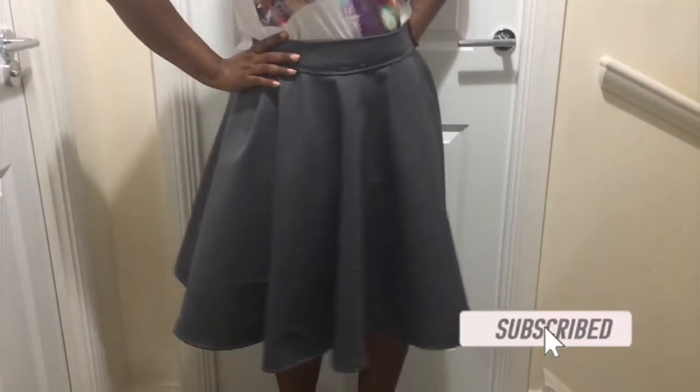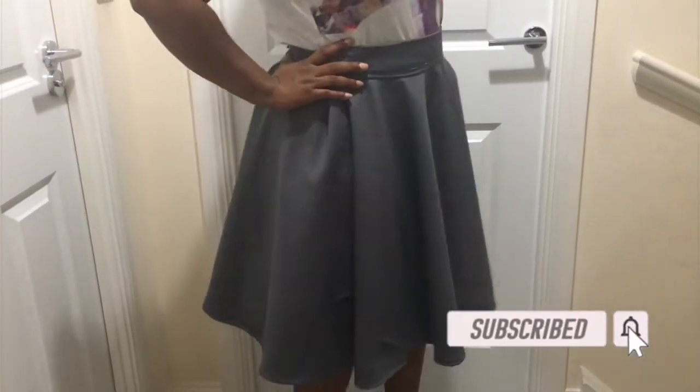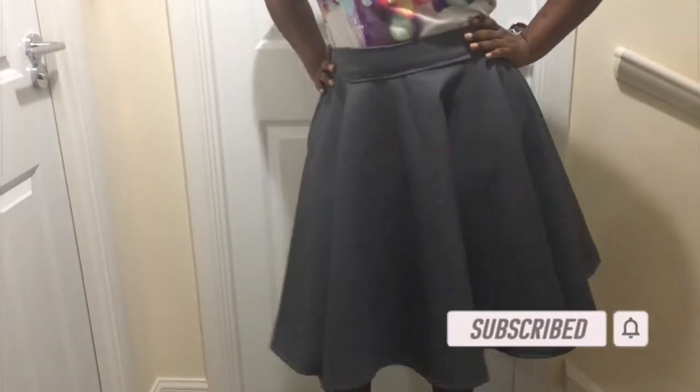This circle skirt is done! Please like my video, subscribe to my channel, and turn on your post notifications. Thank you for watching!